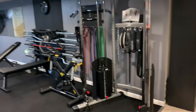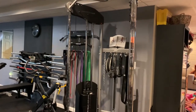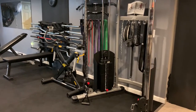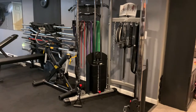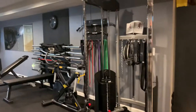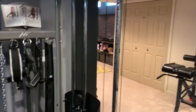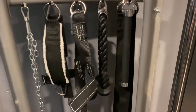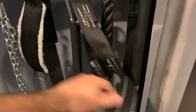Moving on to this wall here — this is a BodyCraft functional trainer. They're 200-pound stacks on each side at a two-to-one ratio, so it's actually 100 pounds per side of feel weight. It functions very well and is very smooth. I highly recommend a functional trainer if you don't have one in your gym — ultimate versatility. It comes with different accessories and more straps.